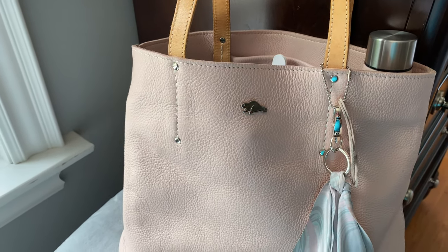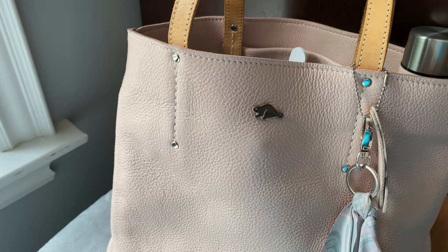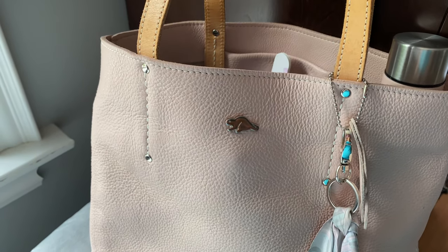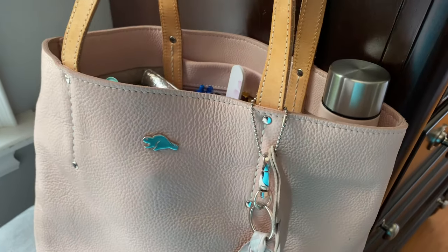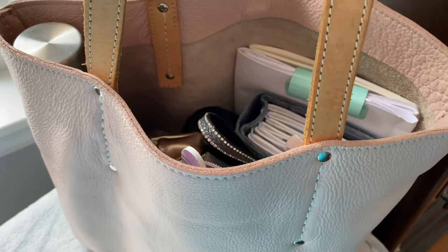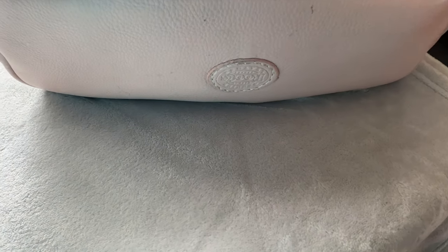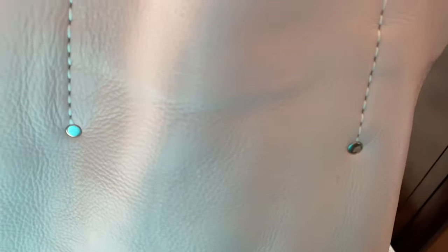It has come with silver grommets that hold the handles in place. As you can see, it has a silver beaver on the front. There are no zippers on the top of the bag — just snap closures. There's no outside pocket as well. There's no inside zipper, as you can see right there. It has no feet on the bottom of the bag either. It is a soft leather bag. As I said, I've been using this for a week.